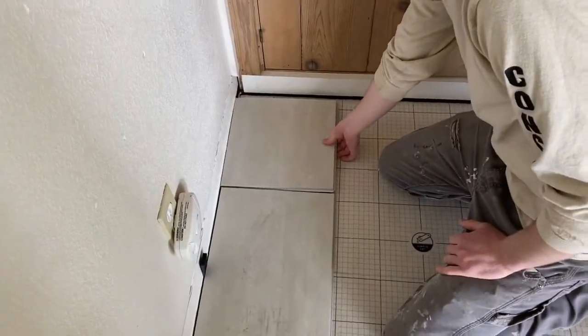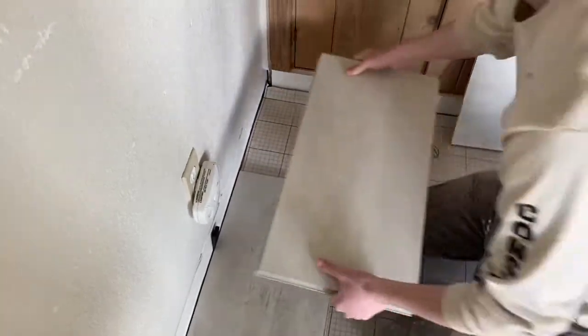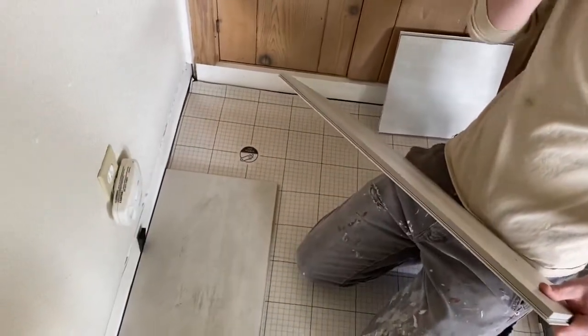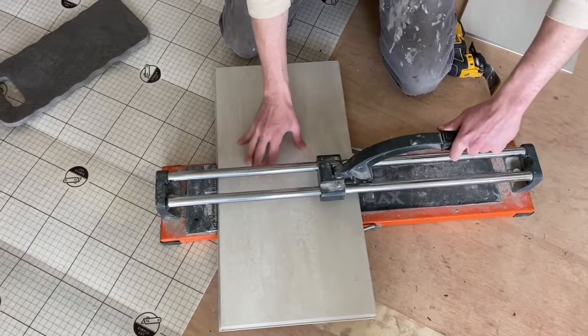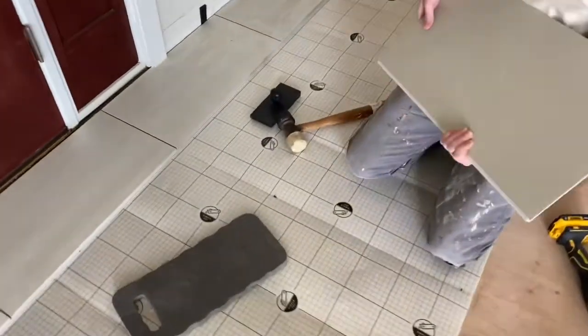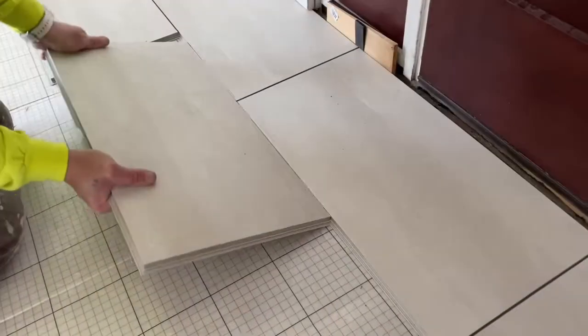When you exceed the 50% piece at the end, take a full tile, flip it around backwards, butt it up against the wall, make your mark, then cut it — when you flip it back around it gives you the side you want. Find center, make sure it's square against the fence, scribe it, give it a good solid snap, pull it out, one hand on each side, and it breaks clean. The piece goes in and matches perfectly.